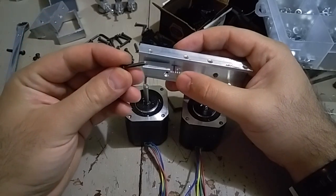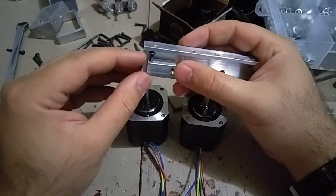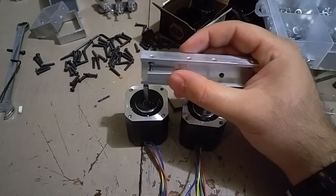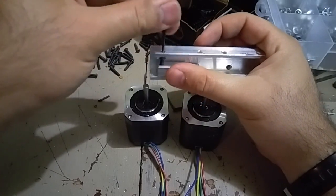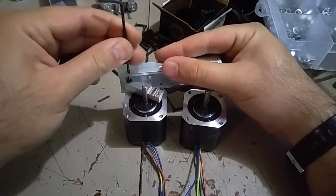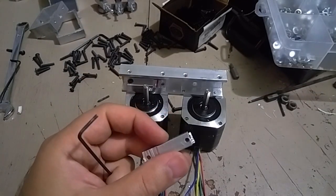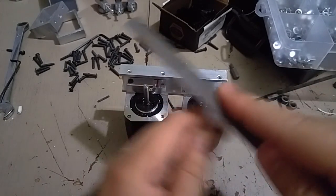The first part sits here and then you need a socket button M2 screw. Toss it in there and push it down, then try to tighten it. The first side sits here and gets tightened — doesn't have to be too tight, we'll tighten it later. That's the first side. The second side is the same but symmetric to the first. Sand it a little, make sure it's nice and clean.